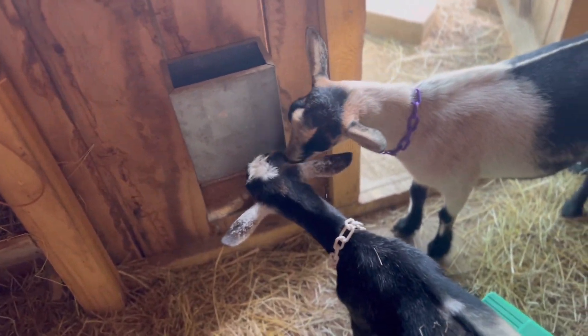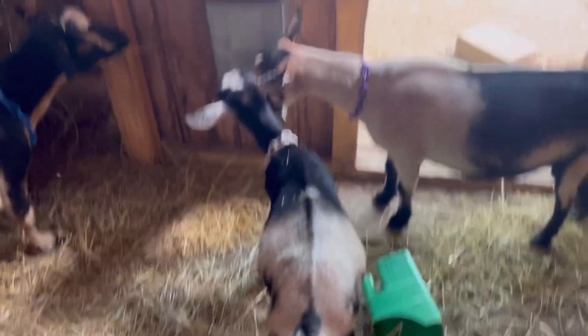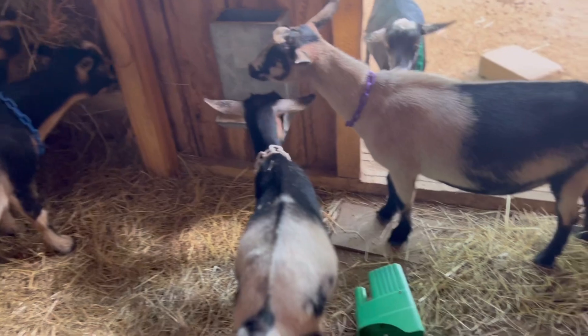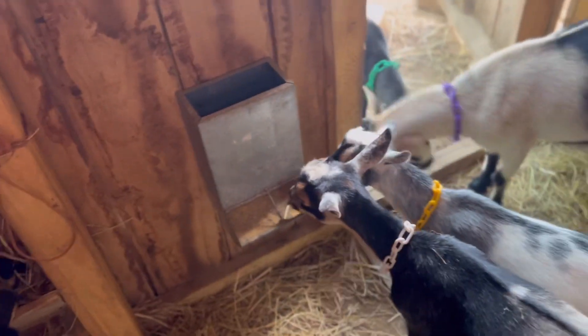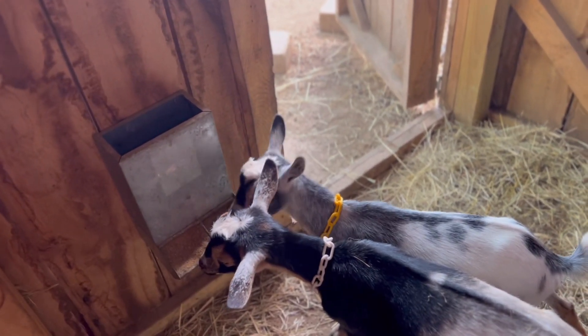This is my mineral feeder — it is a miniature hog feeder. I just fill it up with minerals and screw it down to the wall, and it works so good. We just had it laying around and I thought, why not use it for minerals? It looks super nice and I overall really like it. The girls love it, and they can't poop all in it — at least it's harder for them. It just refills by itself until they eat it all.